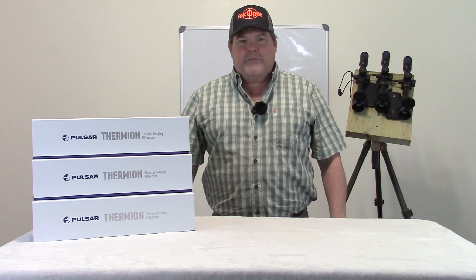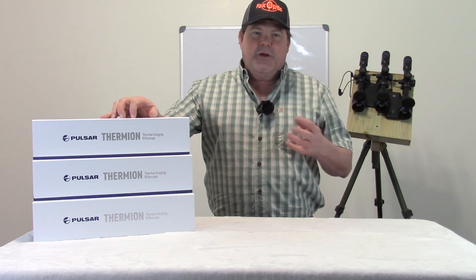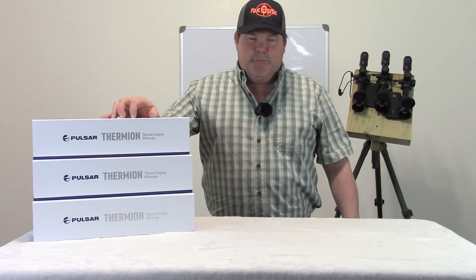Hi folks, Travis Fox here with foxoptic.com. Today we're going to be taking a look at the 350 series Pulsar Thermions.